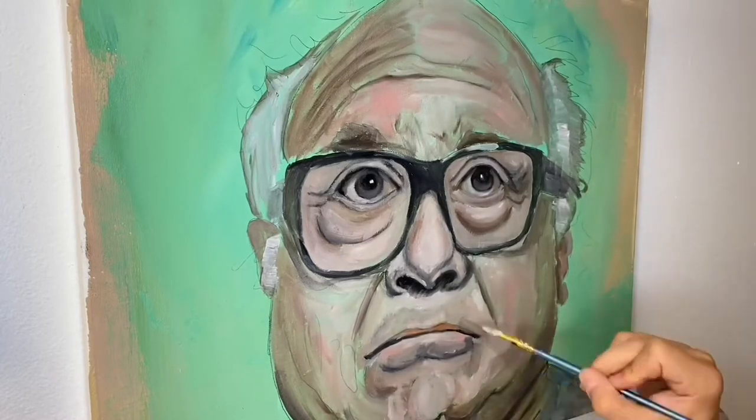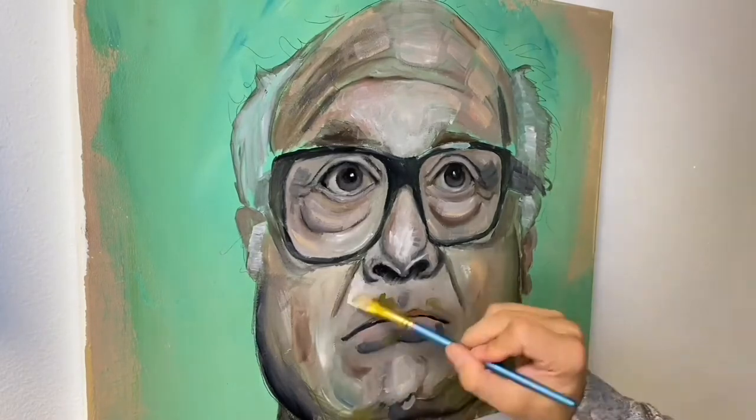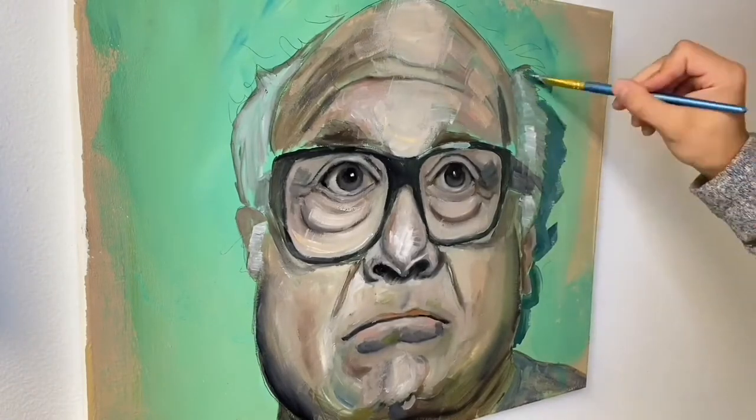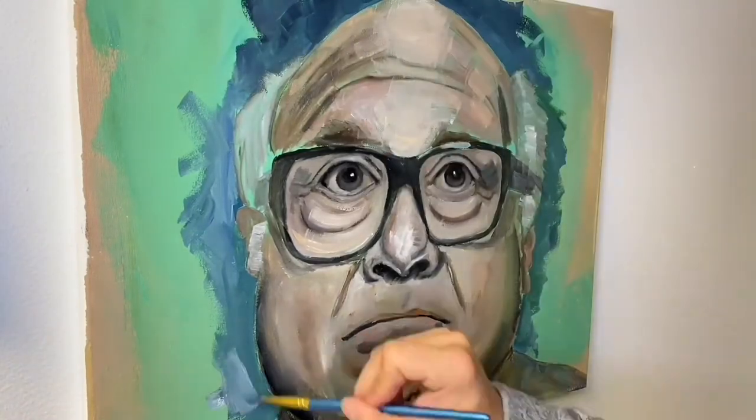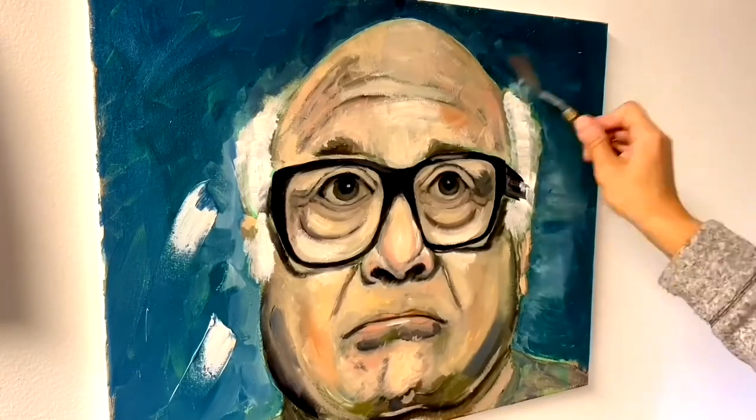Or you can get crazy and just start adding in color — that's kind of what I generally like to do. I think it looks more interesting and honestly I just don't have the patience for the color checker on every single brush stroke. Throughout this whole step I'm going to keep going back to the eyes, nose, and mouth to tighten up those areas, because I feel like those need to look as photorealistic as we're capable of. Toward the end I'll start adding thicker paint to the other parts of the face to make them look a little more abstract.